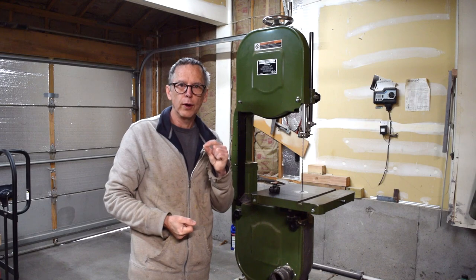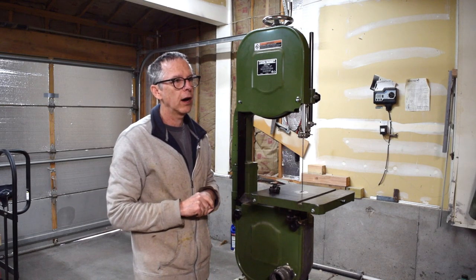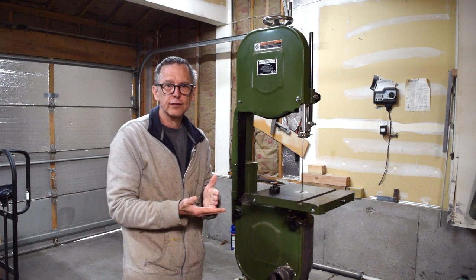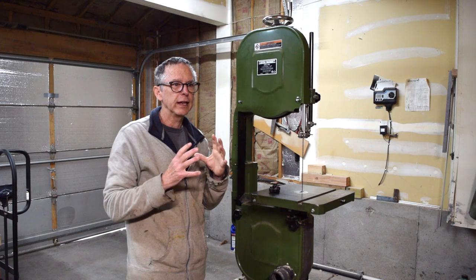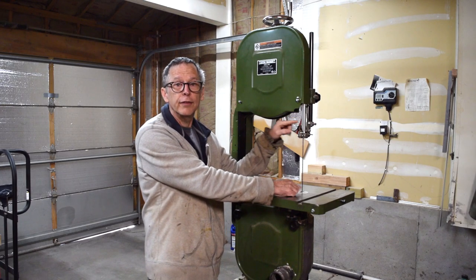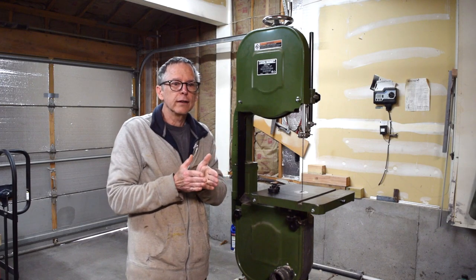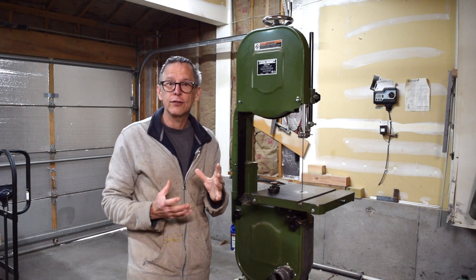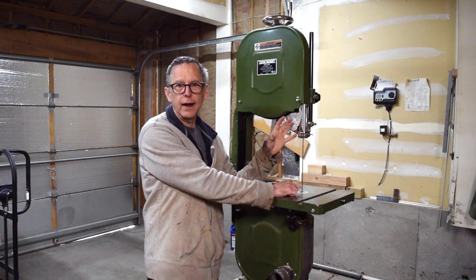Another issue to consider with regards to size is resaw capacity. A 14-inch bandsaw, for example, can have anywhere from 5 to 6 inches of capacity all the way up to 10 or 11 inches. Most contemporary modern bandsaws on the market today have a considerable amount of resaw capacity, which is really useful for making guitars. The more resaw capacity you have, the more likely you can take a block of wood and resaw it to make bookmatched tops. To do that, you need at least 8 inches of resaw capacity, so check for that when shopping.